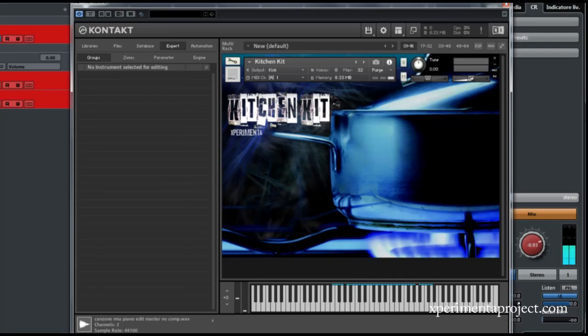Hello guys, here Flavio from Experimenta Project. This is the Kitchen Kit — I recorded this kit when I was like 16, maybe 17, in my kitchen with a Zoom H4N handy recorder. We'll go through the sounds.